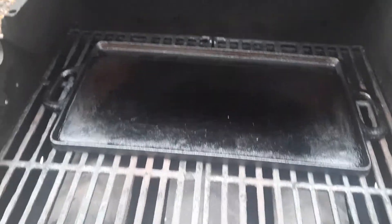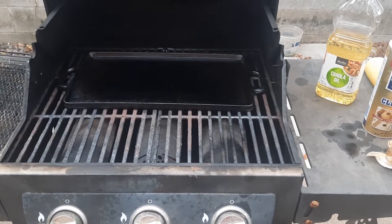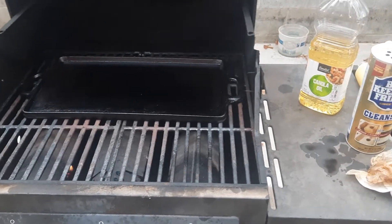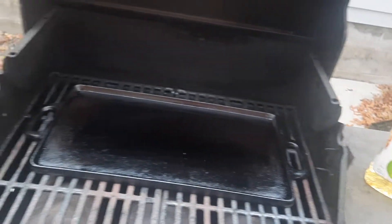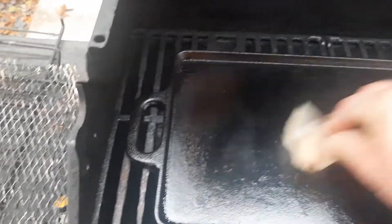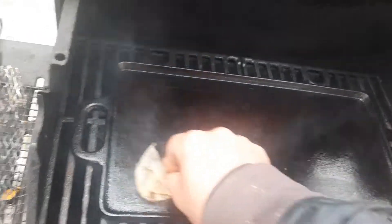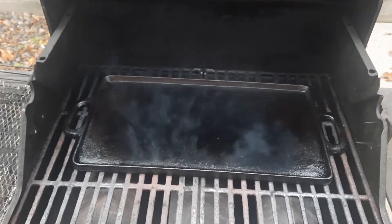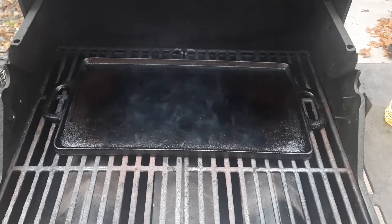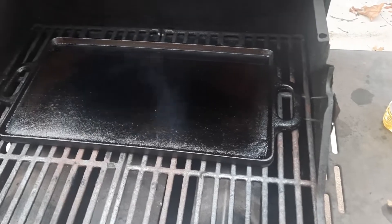I scrubbed that down and got it out on the grill, because when you do an initial seasoning it takes a lot of heat and it smokes a lot. I've just got a couple paper towels and I'm only using canola oil today. I normally like to use some kind of meat animal fat, but we're just doing canola oil. It doesn't make many trans fatty acids, so that's what we're doing and it's getting nice and pretty and black.